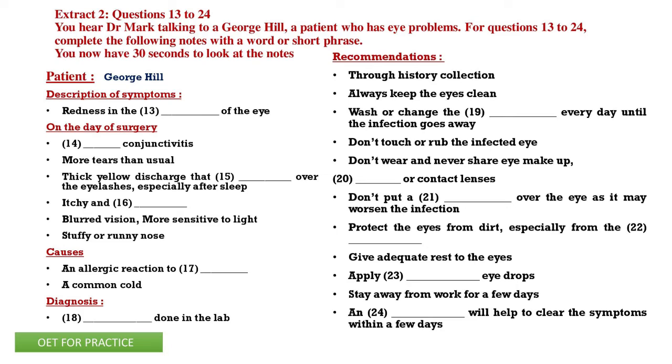Good morning. I suppose you're George. Yes. And I believe you're Dr. Mark. What brings you here today? Well, I'm having this redness in the white part of my eye, actually. I think it's called the conjunctiva or something. It's quite swollen.